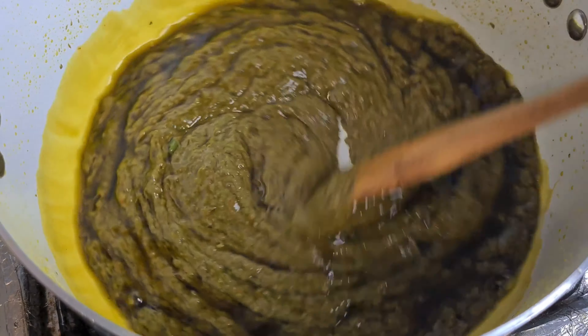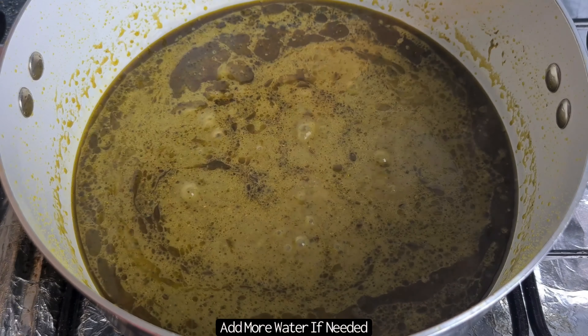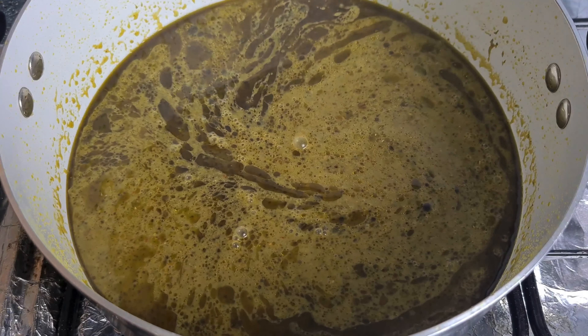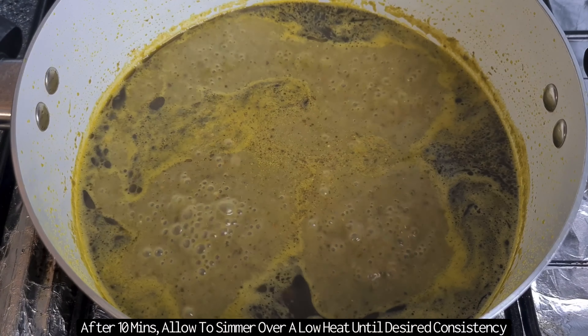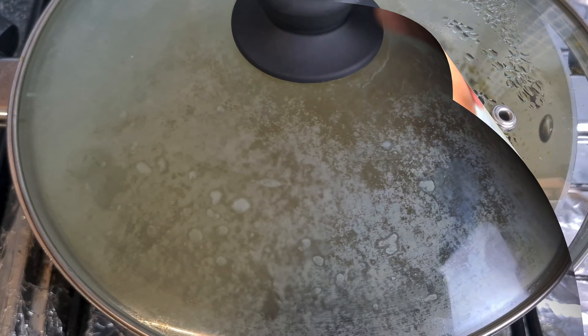Then add in the boiled water. How much water you add just depends on the consistency you like. I've added about 500ml, given it a good mix, and then added in another 250ml. Once you've added the water, keep it on a high heat for about 10 minutes, then lower the heat and allow it to simmer until your desired consistency.